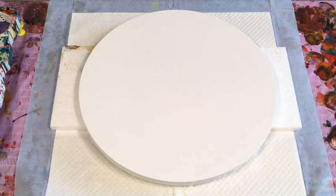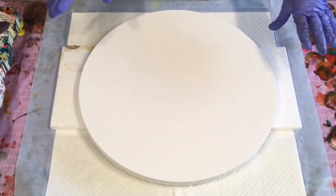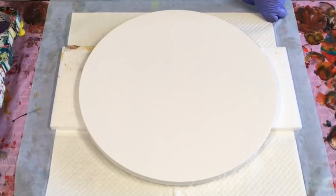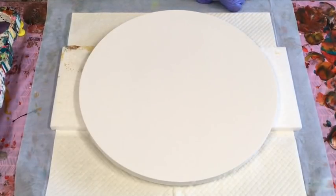Today I'm going to do a pour on a round canvas. I will just tell you the size — it is 40.6 centimeters round. I just had these colors that reminded me of a Hawaiian sunset. It can still be an Australian sunset because we have these lovely colored sunsets. So I'm going to try and do what I'm going to call a sunset pour.